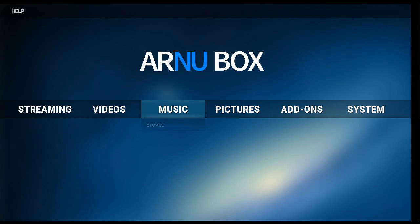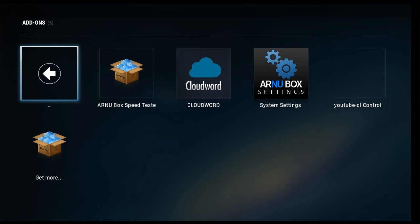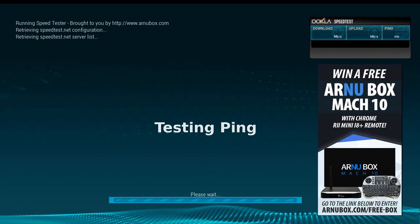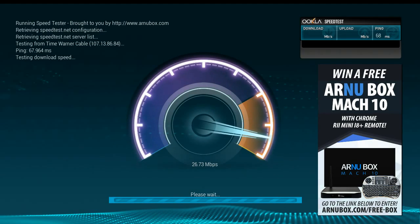In general, we'll take a look at Programs. It comes with a couple of things in place but not much. You have the speed test, which will show you just how fast your internet is. Let's see how we do here — please wait.